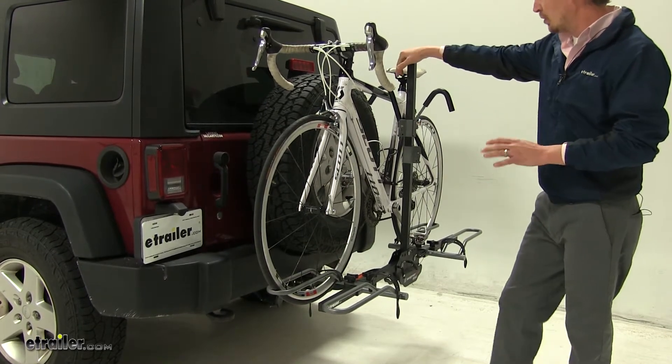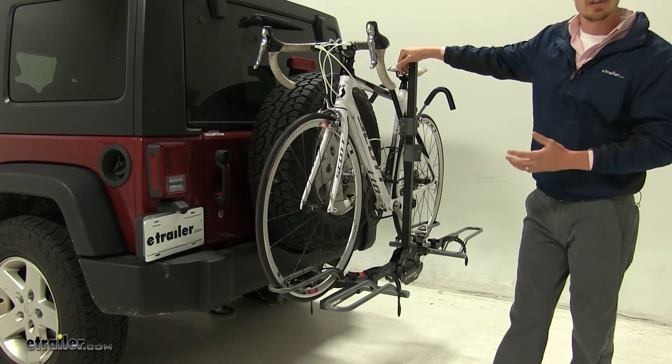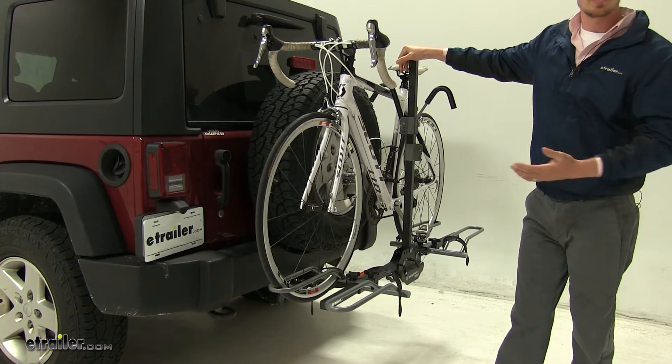This is one of eTrailer's most popular bike racks, mostly because of how simple and easy it is to use. You can get your bikes from A to B without any hassle.